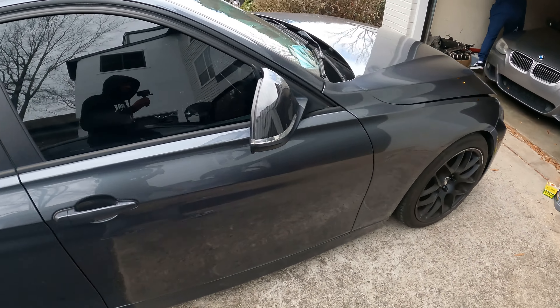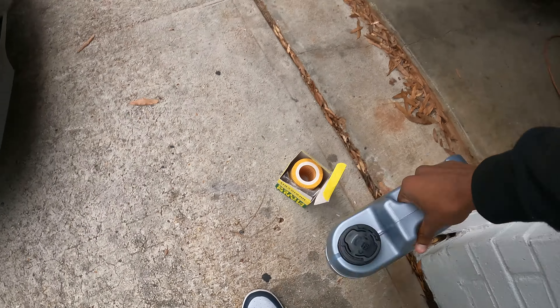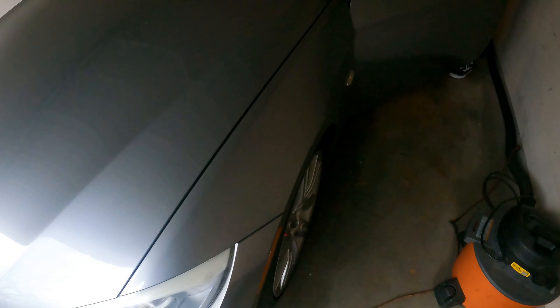I'm about to do a quick oil change on the F30. Got my lip for Miley. So Will just got another E93.